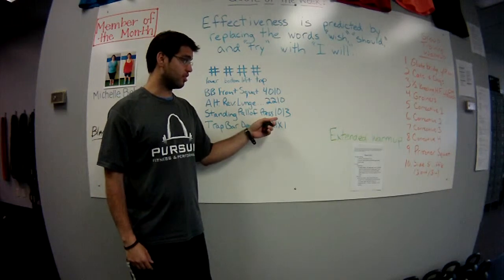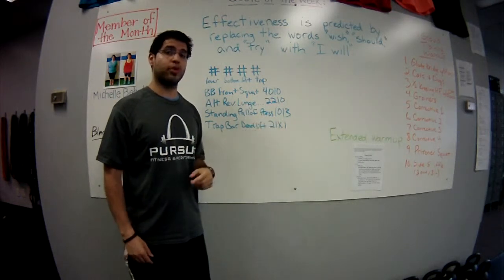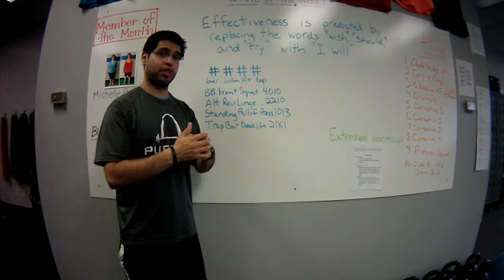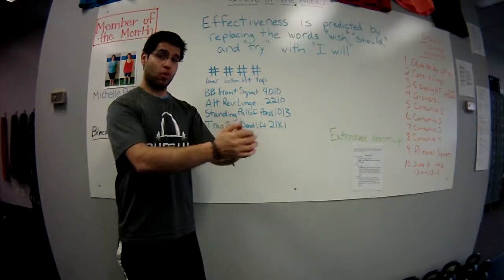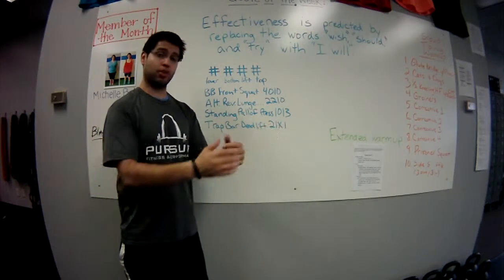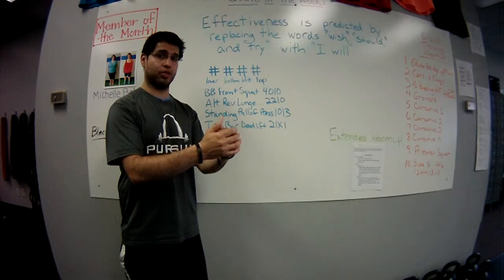For the standing pallof press, our tempo is 1-0-1-3, so it'll be one second as we bring the cable in towards our body, zero second pause as we hold it there, one second to push out, and then a three second pause at the end of the range of motion.